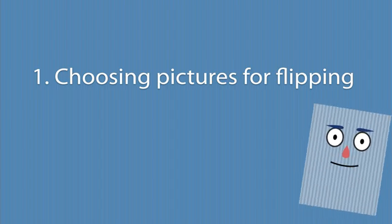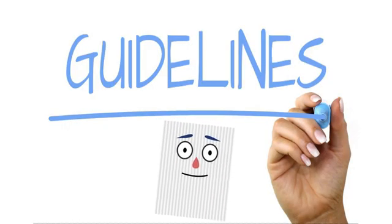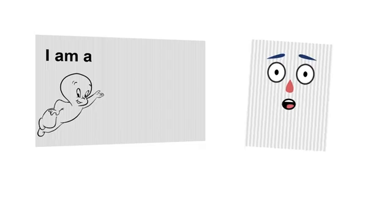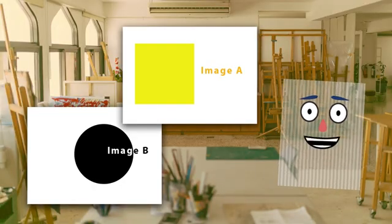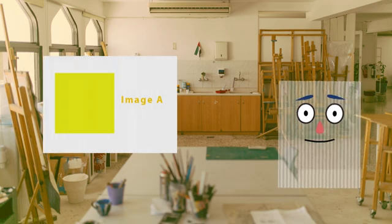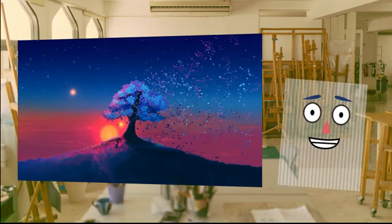Choosing pictures for flipping. In theory, you can choose any two pictures to flip between them. But in practice, there are a few guidelines that will help you make a clean flip that is crisp and free from ghosting. Ghosting is the phenomenon when one image is shadowed through to another image that it's not supposed to appear. For example, on this print, we have a yellow square as image A and a black circle as image B. Ideally we should only see the yellow square or only the black circle depending on the viewing angle. But as you can see, the black circle shadows through and ghosts into the yellow square and vice versa. To avoid ghosting, we should choose images that don't have a big contrast.